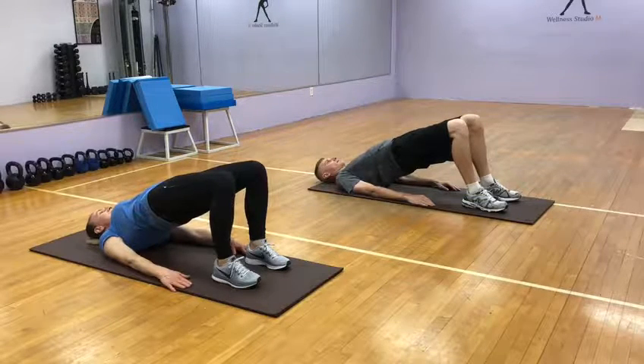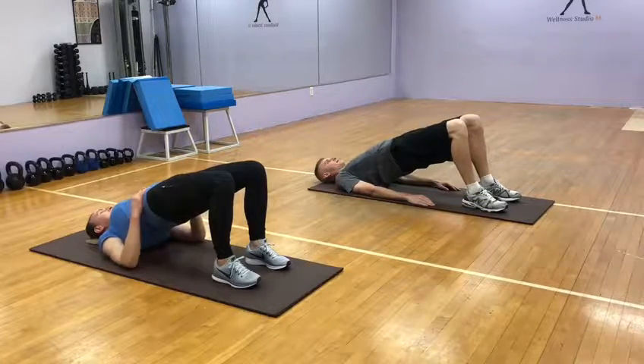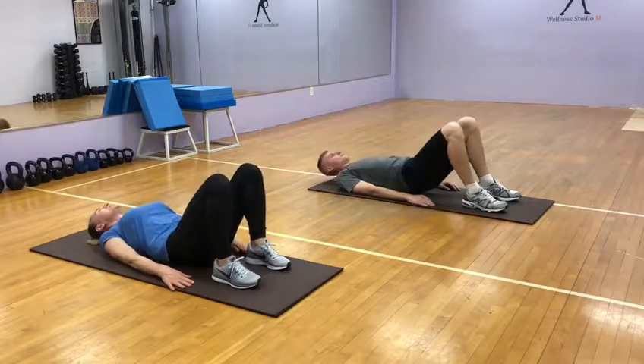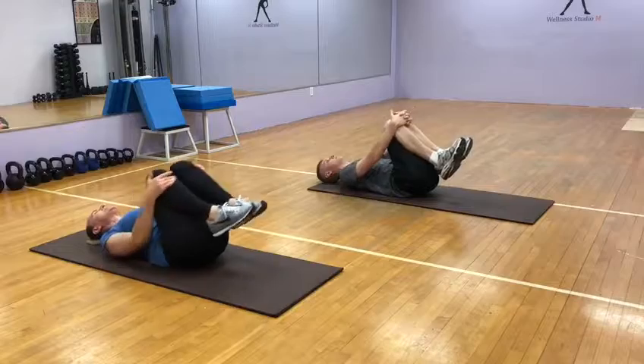Two, three, four, five, keep it up, six, seven, eight, nine, ten. Hug your knees for a second.